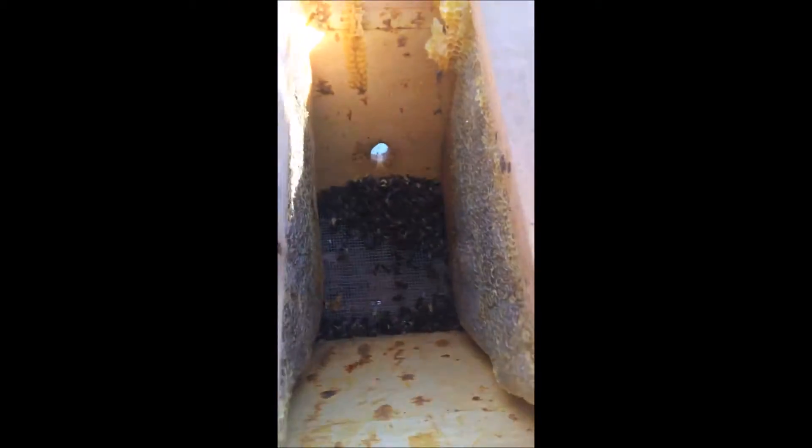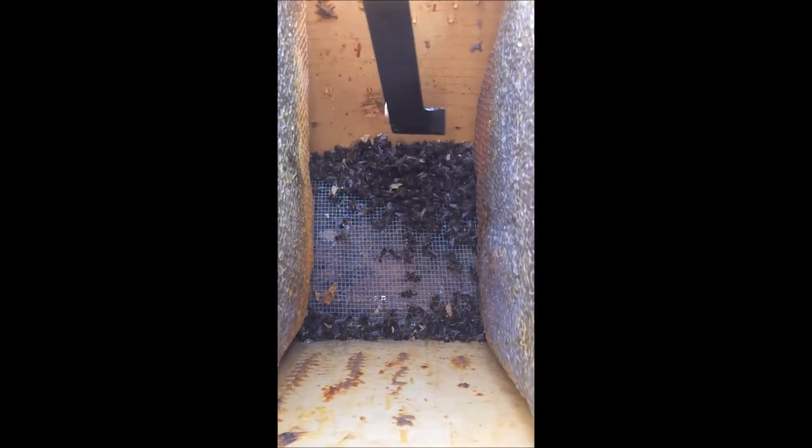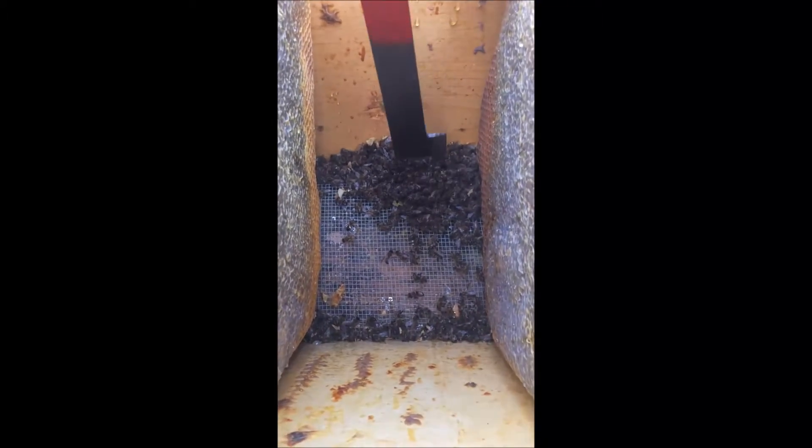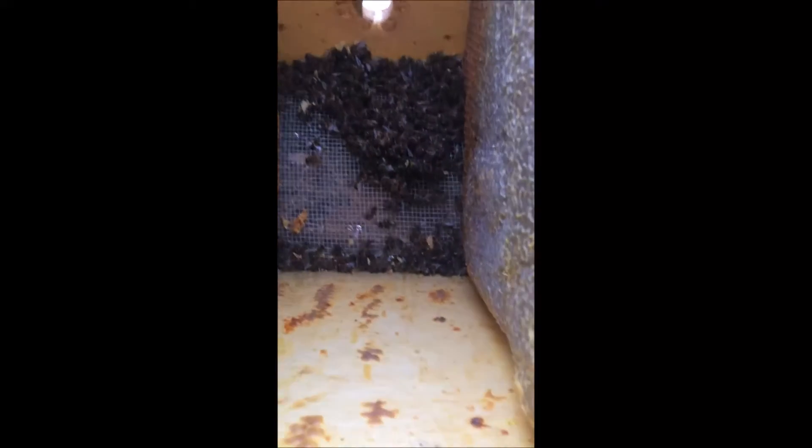Now this is hive number two — this is my top bar hive, the one that was pretty productive. And I seem to have a lot of dead bees there too. I don't know why.